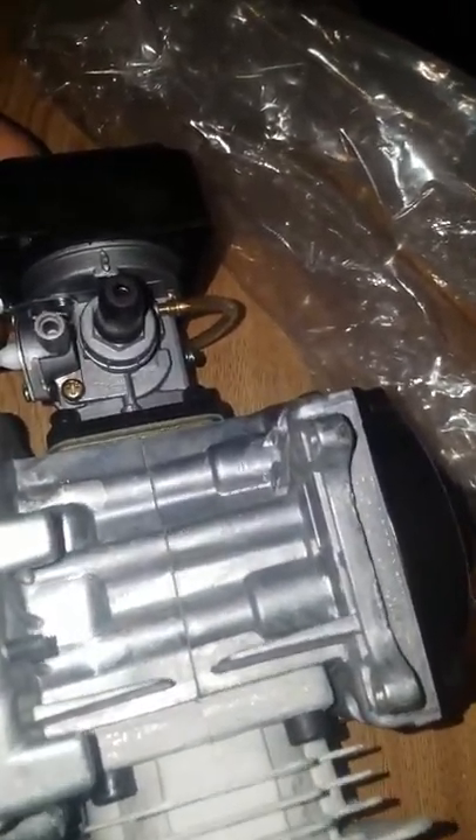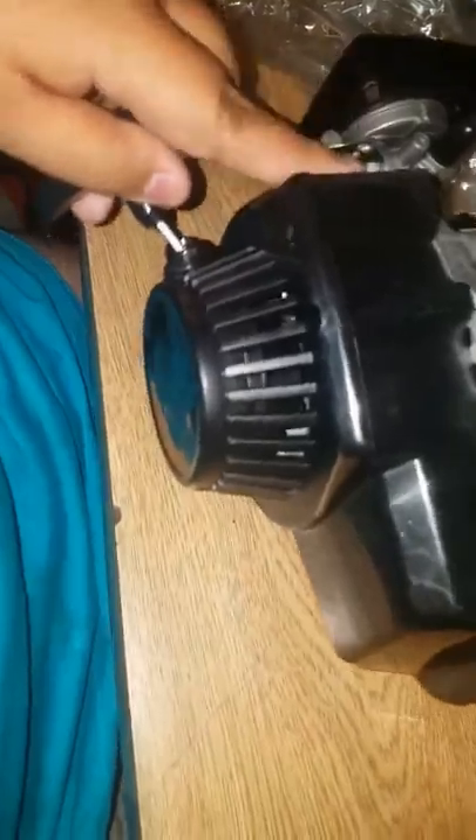I'm not sure how this clutch works. I hope that chain is the same size for this — I really don't want to do a sprocket change or anything like that. I believe there's a break-in period, and then after that you can just start running it.